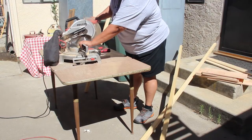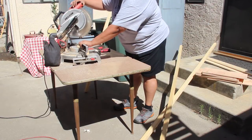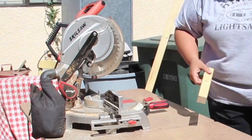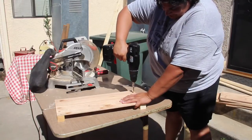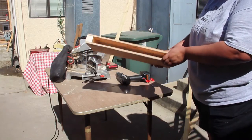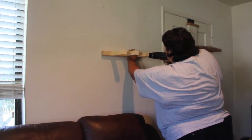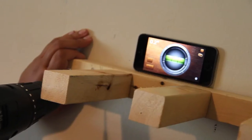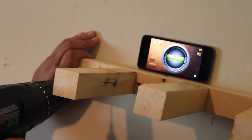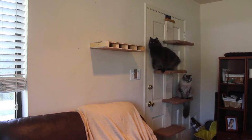Using the table saw was intimidating at first, but I gained confidence as I worked. Hanging the prototype was very exciting. Would I be able to find the wall stud? Would the shelf hold? Would the cats like it? Success.